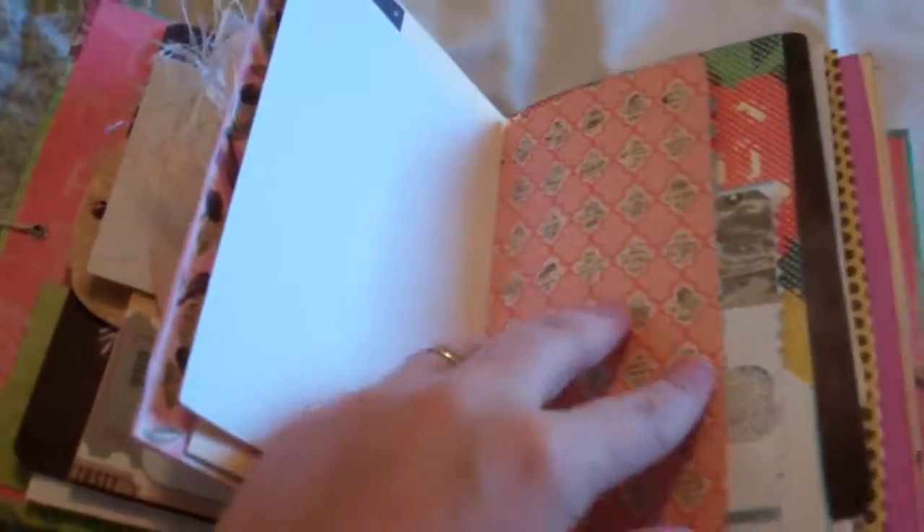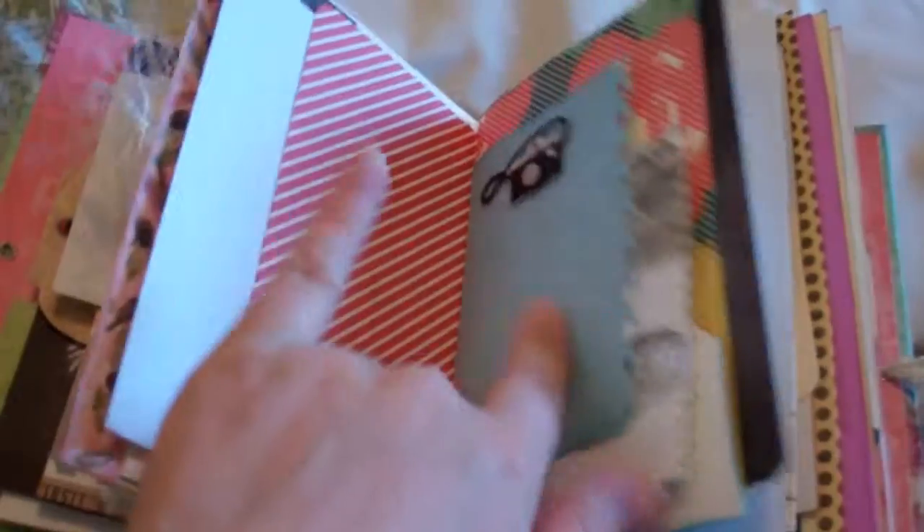I stained it when I was doing my distress staining. All the pages and everything are inked. There's a little camera sticker — isn't that cute? I think that's really cute.